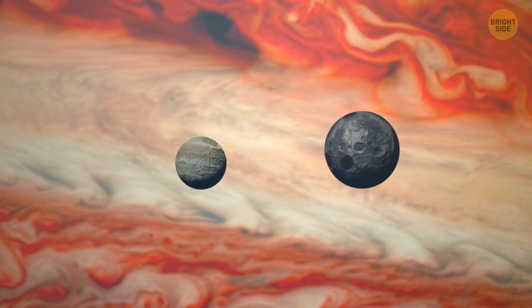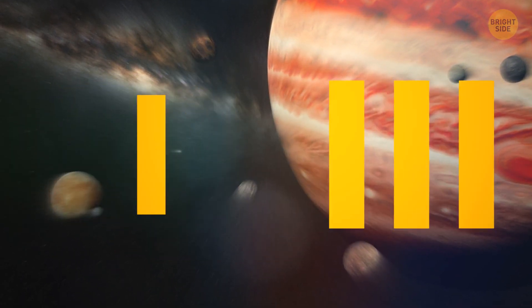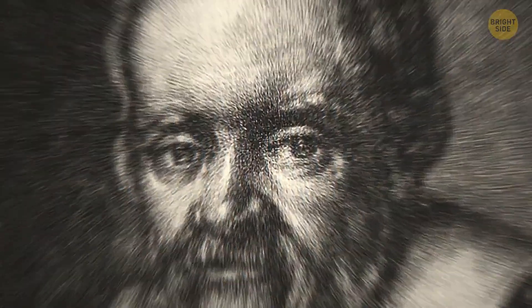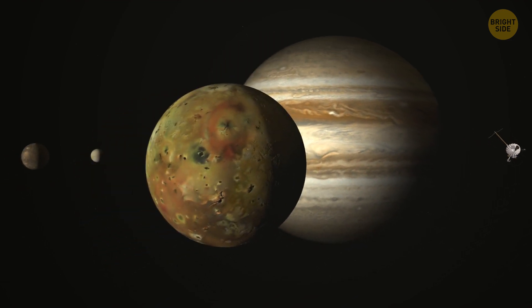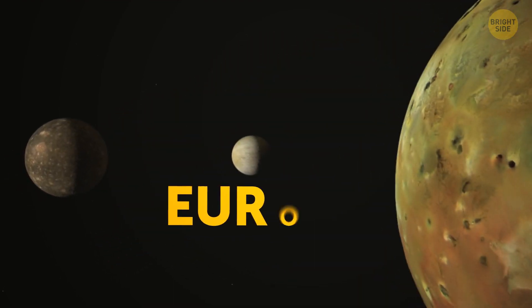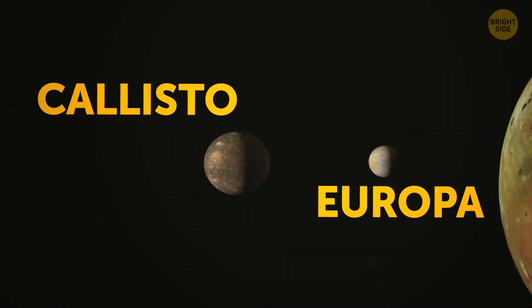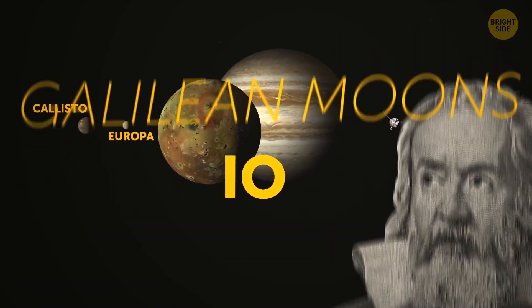As more moons in our galaxy were discovered later, the numerical system for naming them became confusing and impractical, so it lasted for just a few centuries. These days, those four satellites — Jupiter's largest — are named Io, Europa, Ganymede, and Callisto. They're collectively known as the Galilean moons, to honor the man who first noticed them.